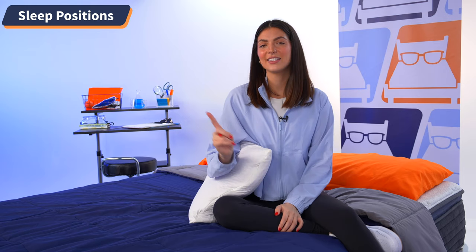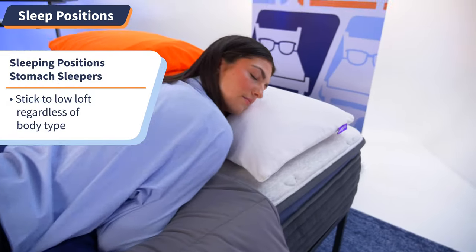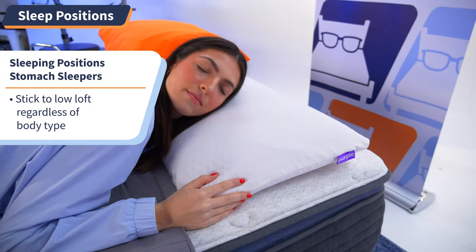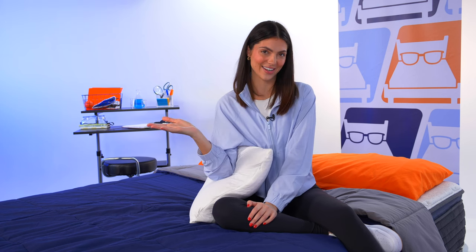Stomach sleepers, stick to the low loft option for this pillow for your best sleeping experience. Regardless of body type, this option will keep your neck from overly contorting and provide soft plush support that you'll feel all around your face as you sleep. And for combination sleepers, I would say pick the medium loft option for this pillow if you tend to switch between positions throughout the night.